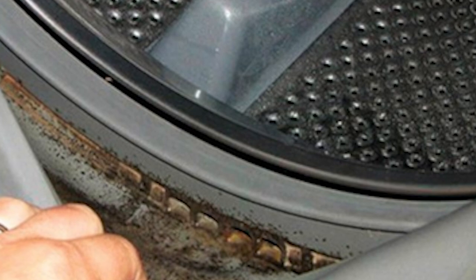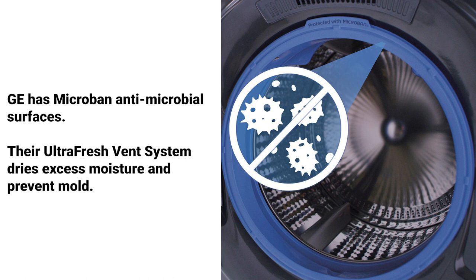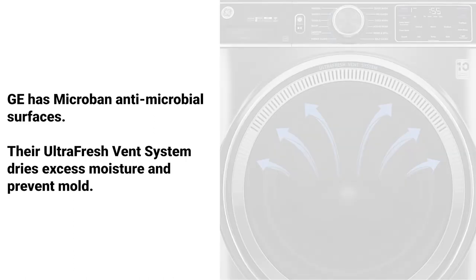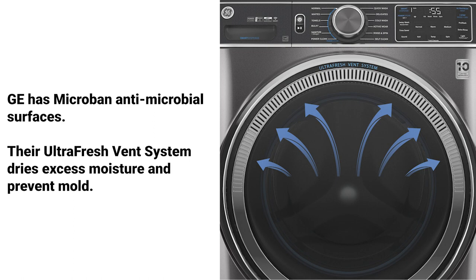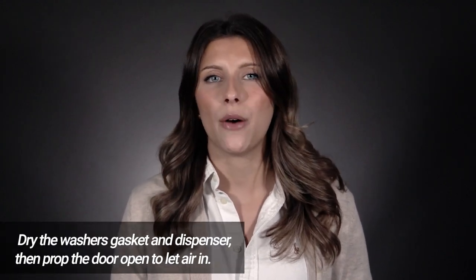Mold and mildew have been cited as problems in front load washers. Mold is a byproduct of standing water and can develop in the gasket or the dispenser. GE has microban antimicrobial surfaces on their gasket, hoses, and dispensers, as well as a fan inside the machine to dry excess moisture after the cycle. Many washers also have clean tub cycles to run a high-heat wash to kill mold. The best way to prevent mold is to dry the gasket and dispenser and leave the door slightly open to allow air in.